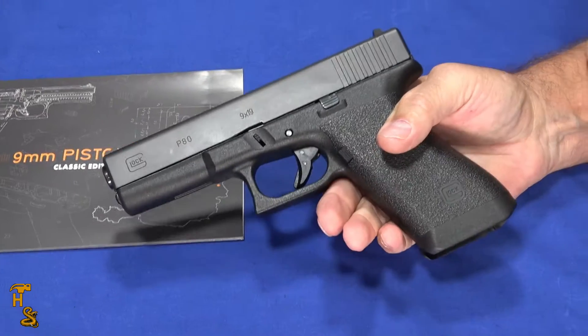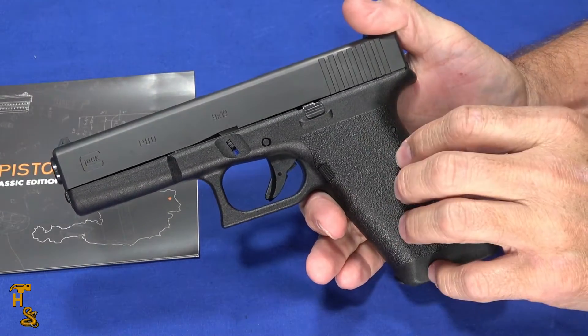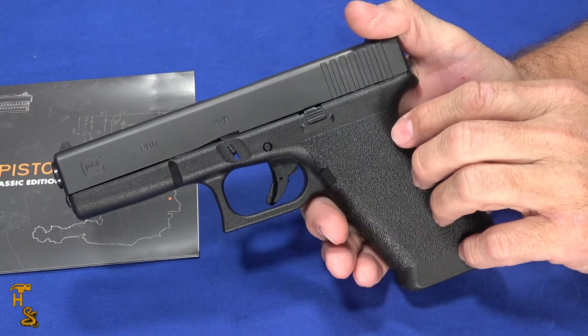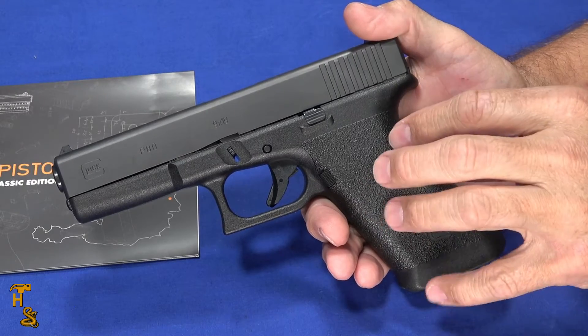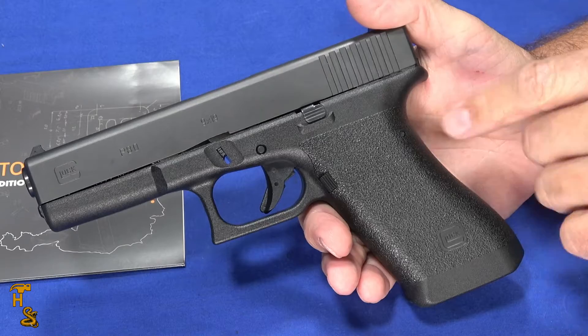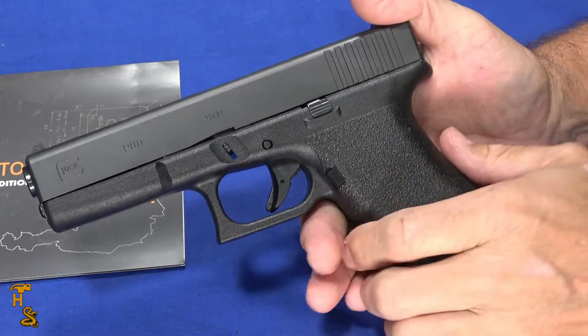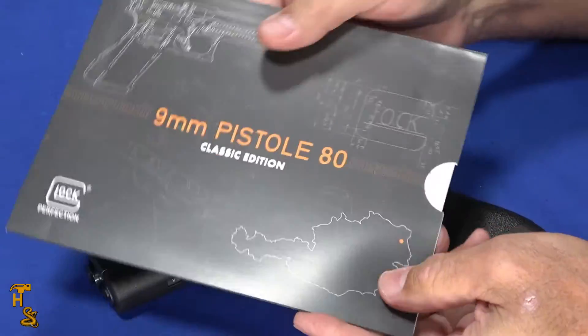In the first look we hadn't taken it to the range or done anything else with it, so I'm going to follow up and do the review on it. I'll focus on what makes this different — I've got a Gen 4 Glock 17 here — and also talk about some of the things that are not exactly the same as the original Glock 17. It's close but there are a few differences, and there's probably a good reason for that.